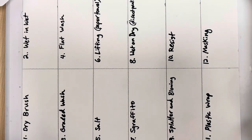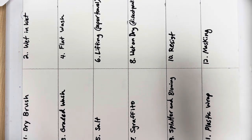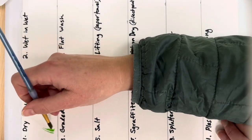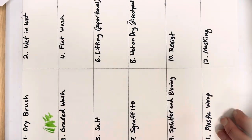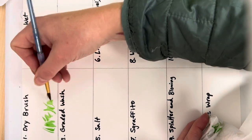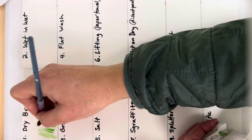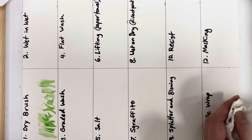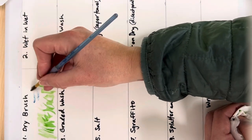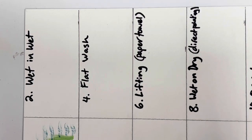The first technique is dry brush. Use a brush that's a little bit rough, with just a tiny bit of water and a tiny bit of paint — you really want your brush to look dry. If you have too much water, blot some on a paper towel. This gives you scratchy effects, great for grass, bark, and trees. You can pick up the paper texture with the dry brush effect.